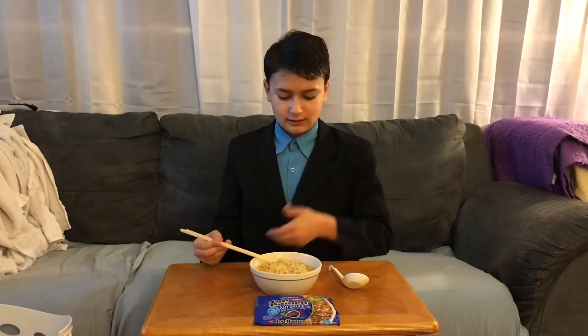It does taste salty and it does kind of taste like soy sauce, but it also keeps that instant ramen flavor, you know.